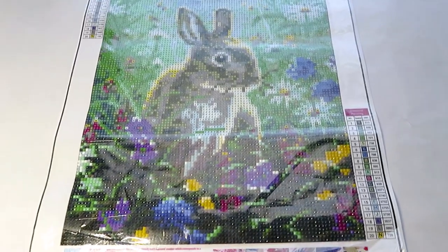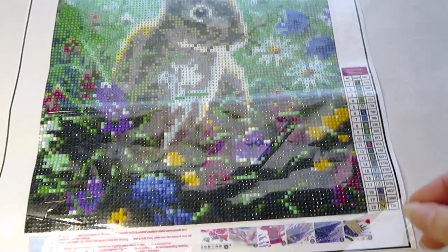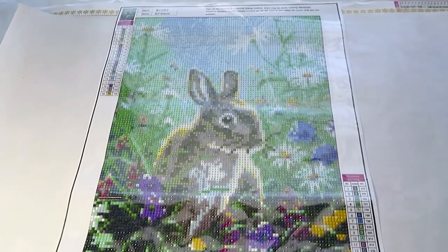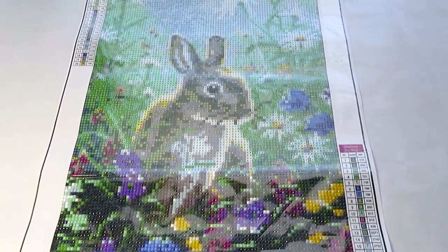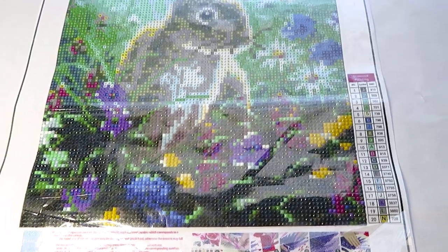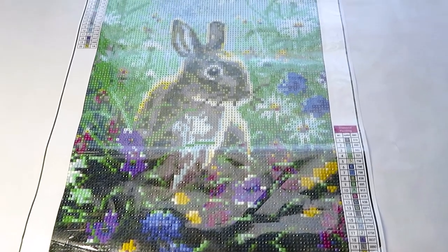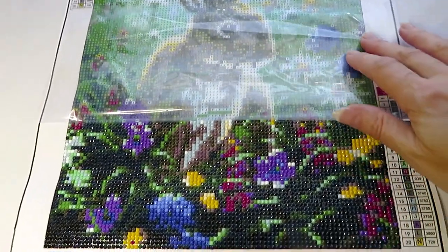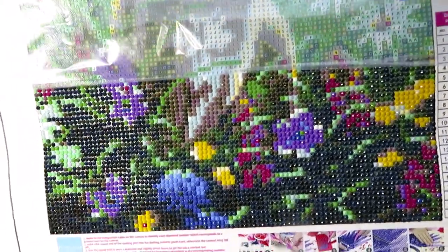Good morning everyone! Before I start work on my rose, I want to show you work that Katherine is doing. She finally decided to continue on her bunny from GBFKE. She had put a few diamonds in the bottom, maybe like 10 diamonds, and then put it away for a month. I reminded her that Easter is soon and her bunny is waiting, so she decided to work on it and finish before Easter.